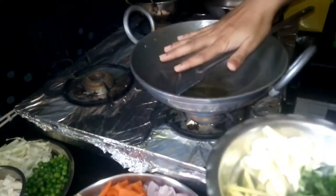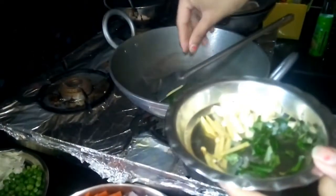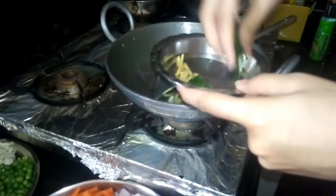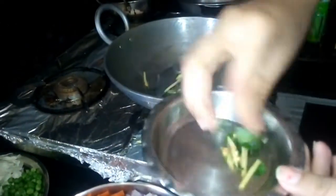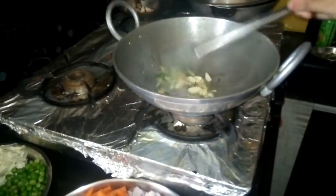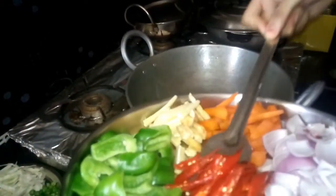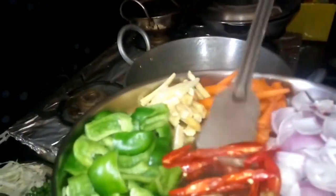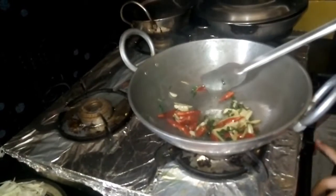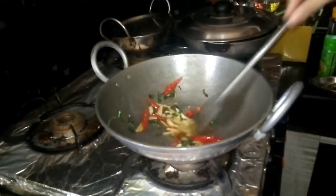I put a little bit of heat on it. I am adding a little bit to the oven. We throw it to the end and we will cut the ingredients. Let's fry it.